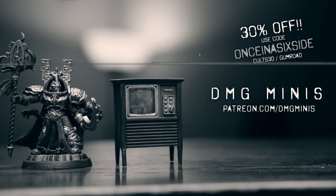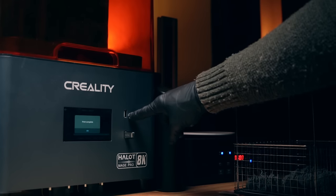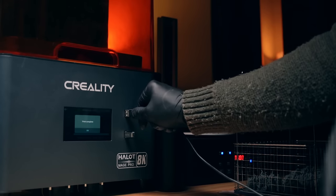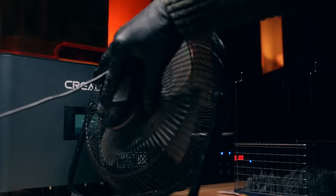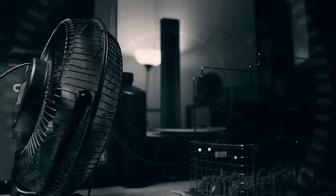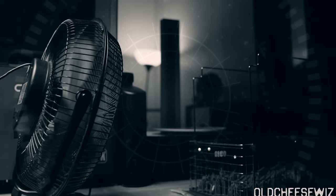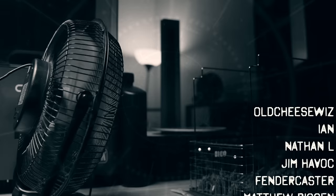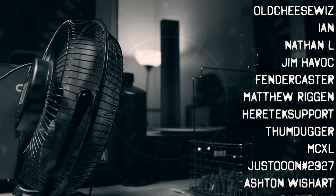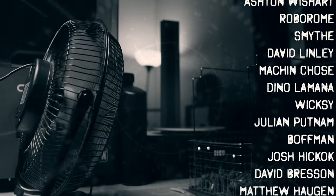I'll just leave a link down to Chad's YouTube channel below along with his Patreon. Massive, massive thank you to the latest subscribers over on buymeacoffee.com/onceina6side - you guys are awesome, thank you so much. Thank you to everyone who stayed subscribed. I know it's been a few months since the last video and obviously things have slowed down a lot, but going into Christmas and the new year I am ramping up production. We've got already three videos in the works right now, so I really appreciate you guys sticking with me. Hang tight, there's more coming, it's gonna be great.